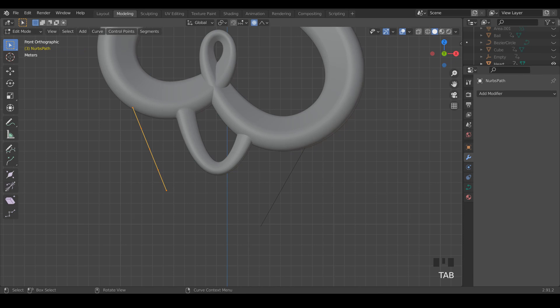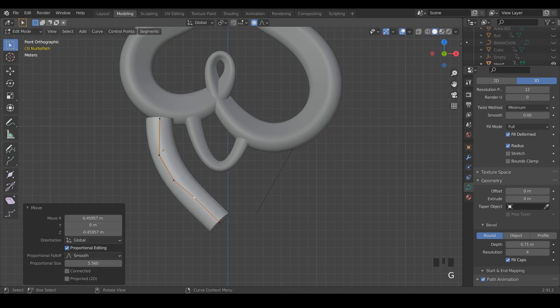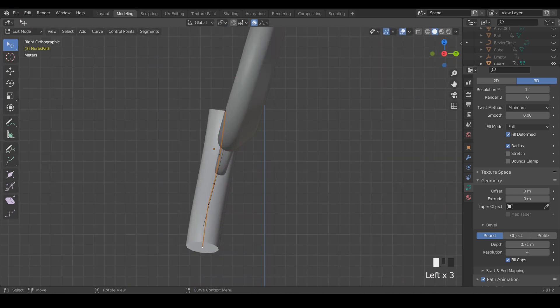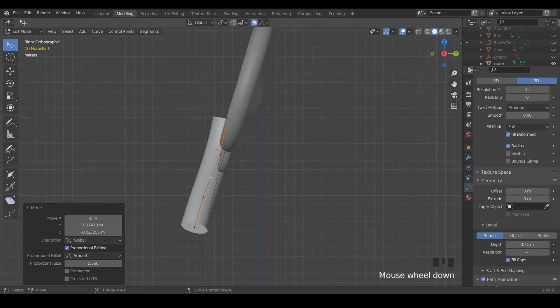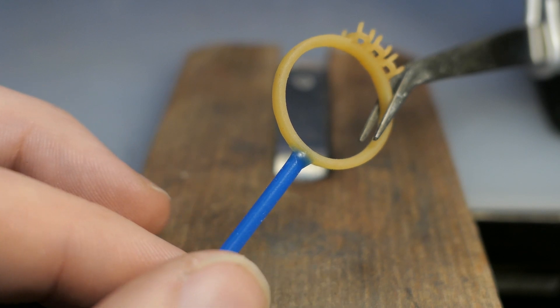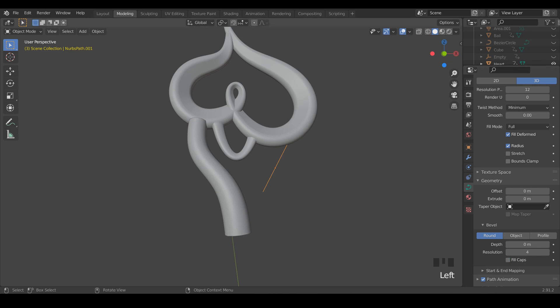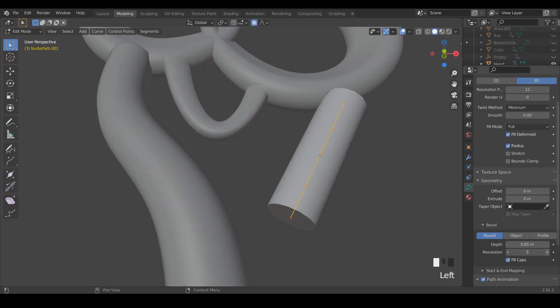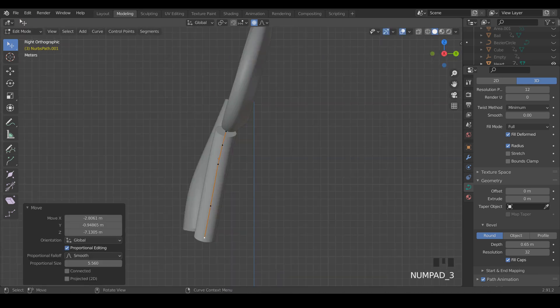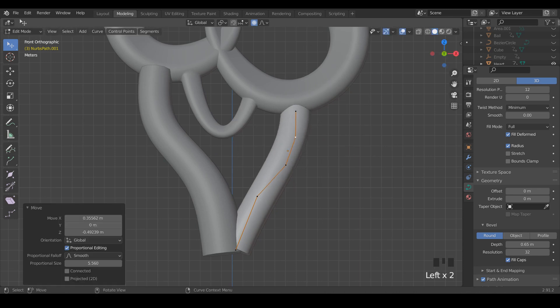I'm going to be casting this heart charm design that I made in Blender, and if you're interested in seeing how I went about designing this, you can check that out in a previous video. You can see me doing that using the same curve profile editor I used to make the charm itself.